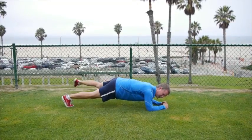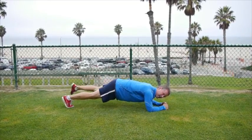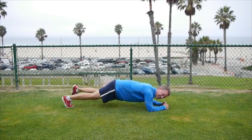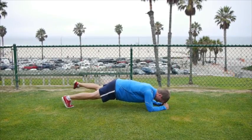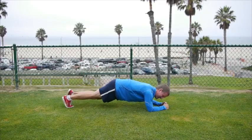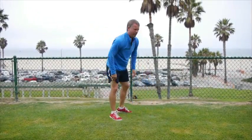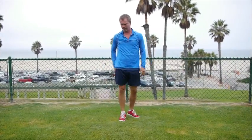One, two, three, four, five, six, seven, eight, nine, ten. Oh yeah, we've started. Holy cow. We've started to burn already.